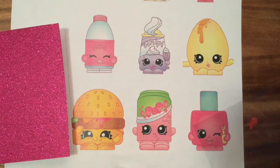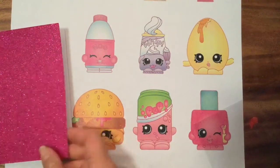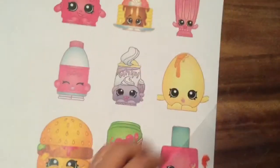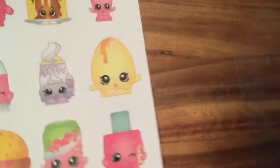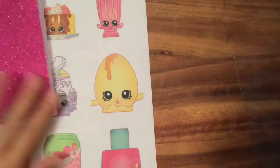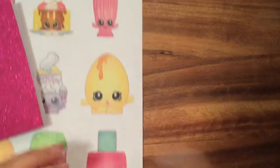Hi boys and girls, it's Queen Bee from Honey Bee Toys, and today we are making some pretty glittery shaker cards with Shopkins. This is really fun — I have some Shopkins that I printed out and I wanted to make a little card out of it, and it's gonna be a really fun card.